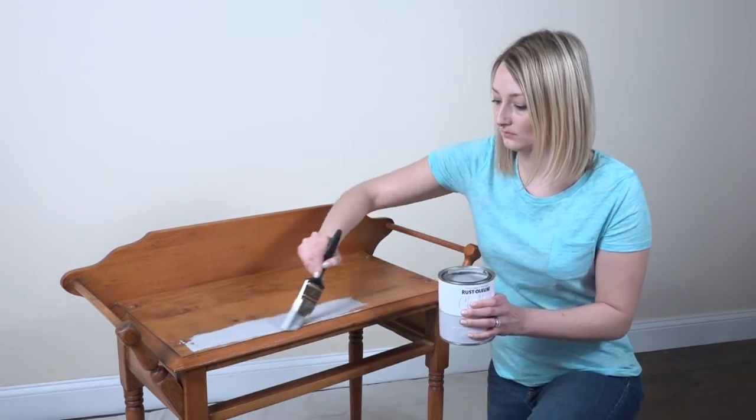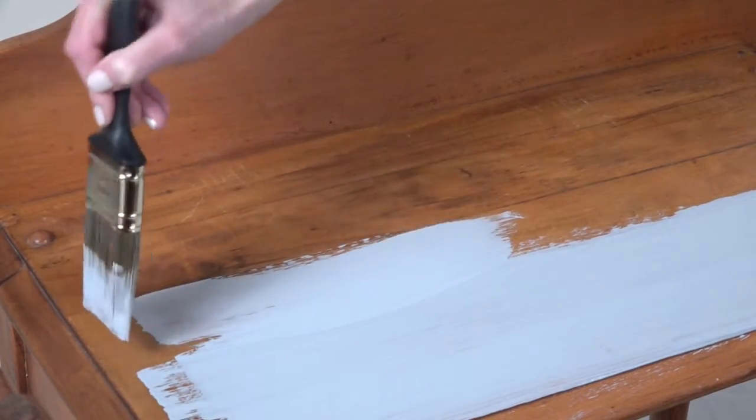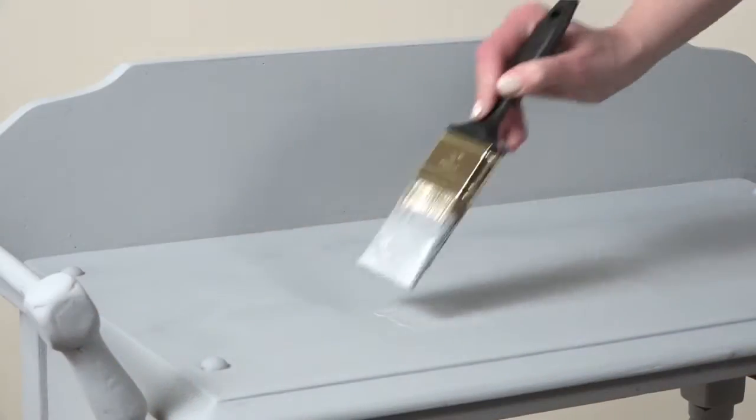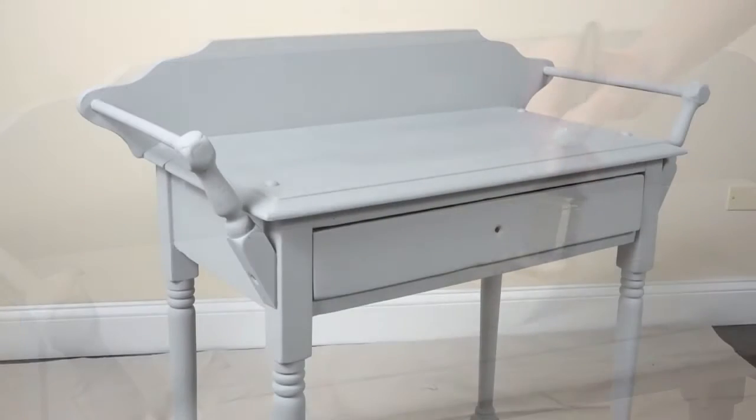Most projects can achieve the desired look with only one coat of Chalked Ultra Matte Paint, but you can add one or two additional coats if you prefer. Be sure to wait 30 minutes between each one, then allow your piece to dry completely.